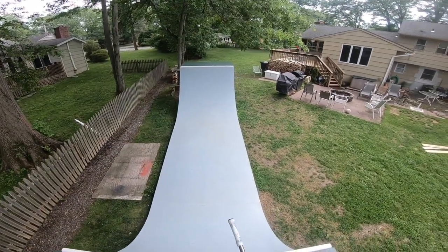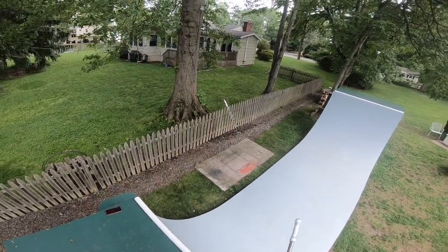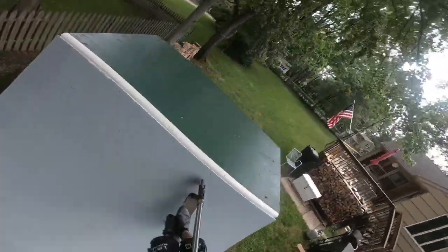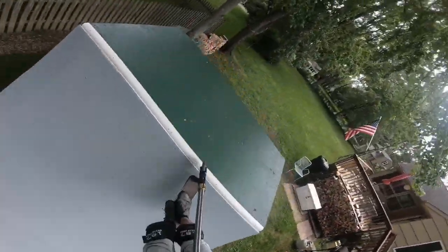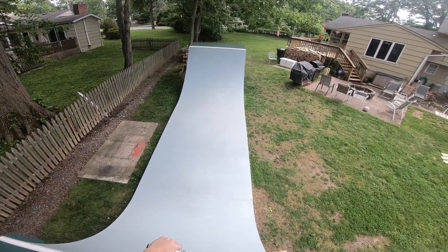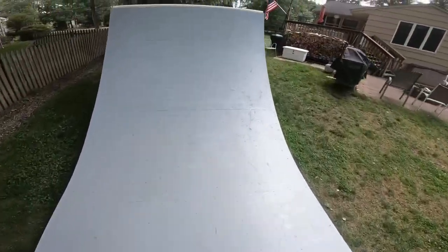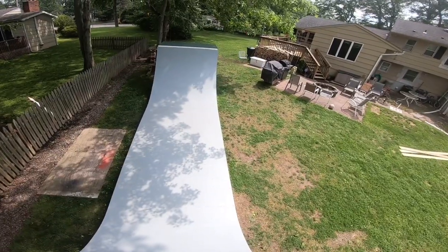Alright, we're here on the GoPro now. Haven't rode this in a couple days like I said, so let's get a quick little warm-up in. First, I'm gonna feeble on the top there. I did not lock in at all — there we go. What a great start to the day, almost died on a feeble. Now I wanna try to do a front feeble 270 out. Landed it. Okay, enough of feebles.